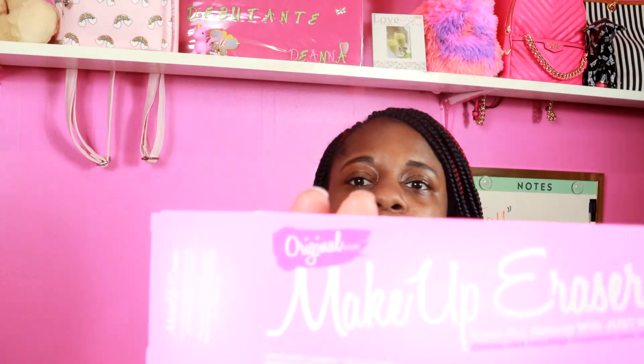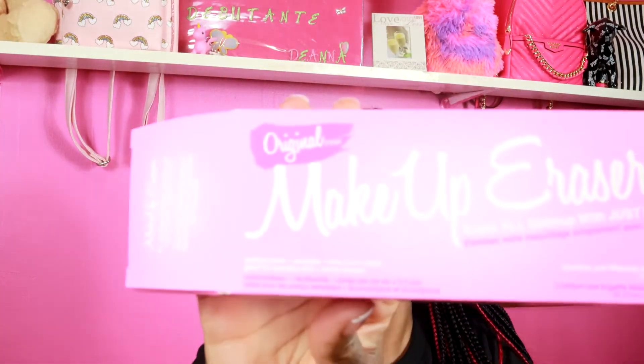The first item I see is the makeup eraser. I have seen a YouTuber talk about this — basically it's like an eraser for your makeup. You use it to wipe everything off, and you can put it in the wash machine and just reuse it again instead of using actual makeup wipes. So that's cool.